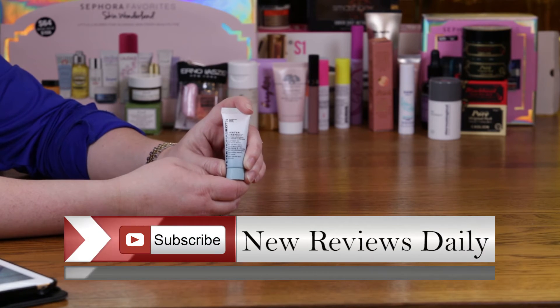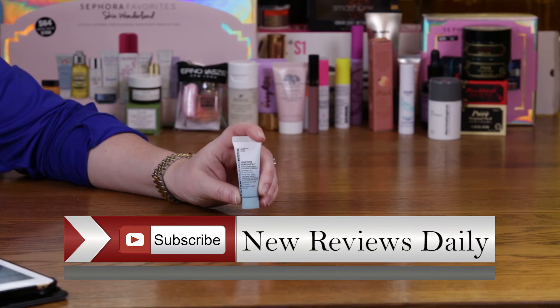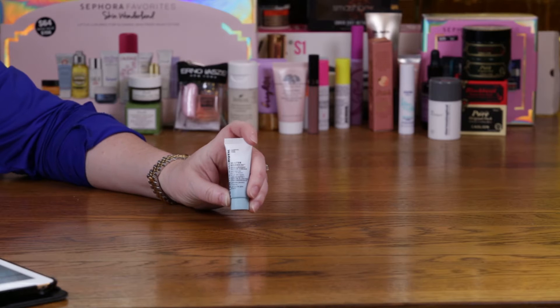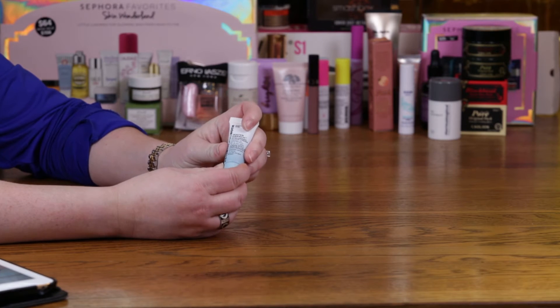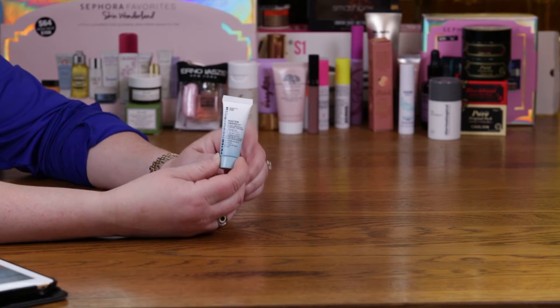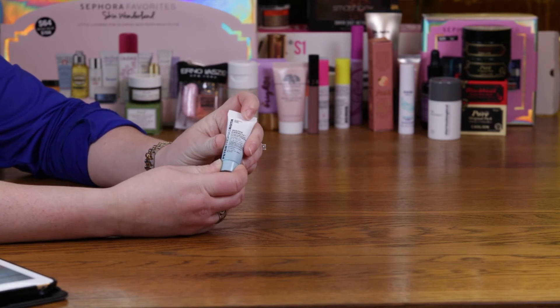It just came out recently and it's got a significant amount of hyaluronic acid in it — I believe it's about 30%. I always wondered if hyaluronic acid is just this crazy miracle ingredient for skin, why don't more people use it in a greater concentration rather than as one of the last few ingredients. This company was able to come up with one that's got it very high up on the list.